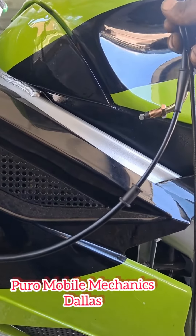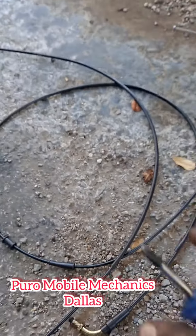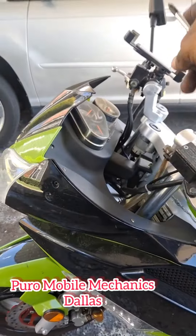Here's the new cable right here, and the old cable next to it. We're going to put it in there.